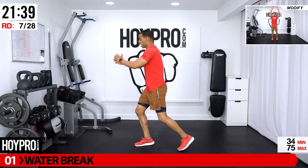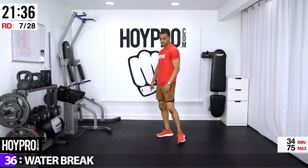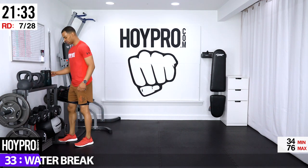One more — breathe. First double circuit down! 38 seconds and then we're going into some new exercises.